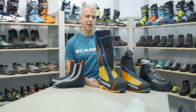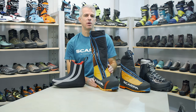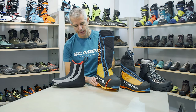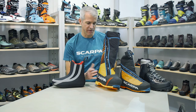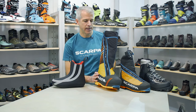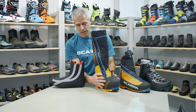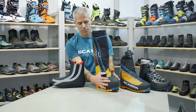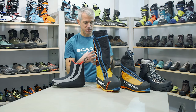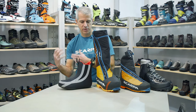Within our double boot category we have quite a range of options, going from our Phantom 8000, which is meant for super high altitude or very cold areas like the Arctic, Antarctic, or peaks like Everest, Nuptse, Lhotse — places where extreme cold is the norm and you're going to be on the mountain for multiple days. These actually have an outside gaiter that's built in with waterproof construction and insulation inside a shell for support, and inside of that you have a removable liner that you can take into your tent and allow to dry out.